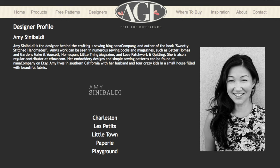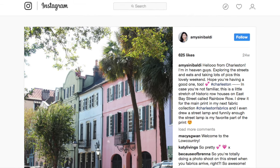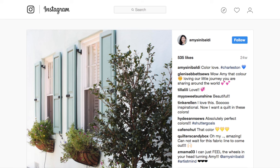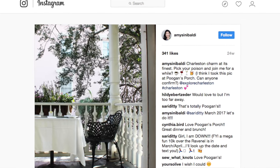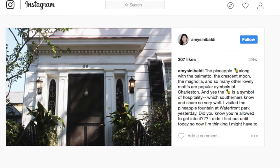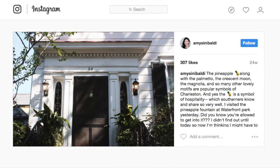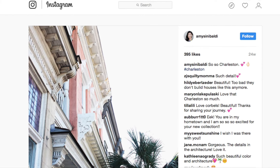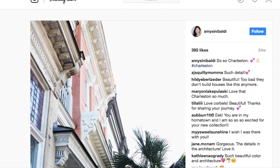Art gallery designer Amy Cinnabaldi took a cross-country adventure which brought her here to Charleston. She fell in love with our pastel painted homes, quaint cobblestone streets, and lush flower boxes, which all helped to inspire this amazing new collection. It captures Charleston beautifully without being too southern, too kitschy, or too in-your-face. I really see Charleston in each one of the fabrics.